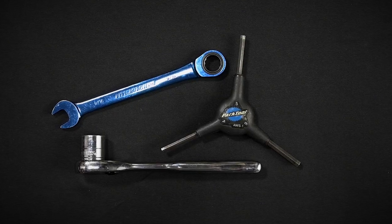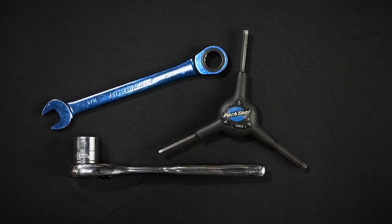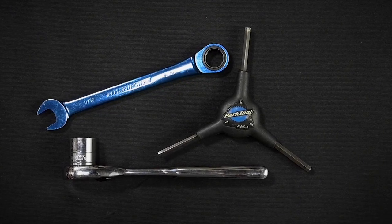For this assembly, you will need the following tools: a 9/16 inch wrench, a 3/4 inch wrench, and a 5 millimeter hex key.